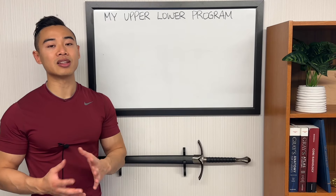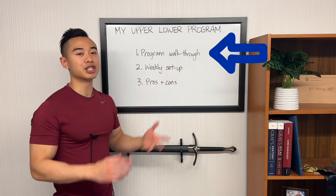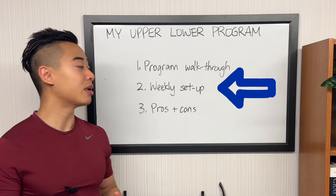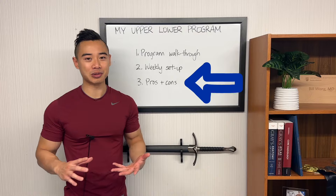Please note that if you're a beginner, a lot of the things I involve in this program may not apply to you. Hopefully it'll provide some insights as to how I set things up. We'll start with a program walkthrough, where I'll share all aspects of the program including exercises, sets, and reps. Next, we'll talk about my weekly setup, or how I lay workouts out across the week. And finally, we'll talk about pros and cons of my current upper-lower hypertrophy program.